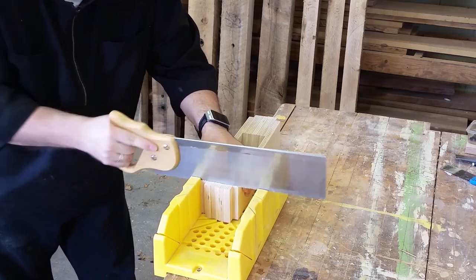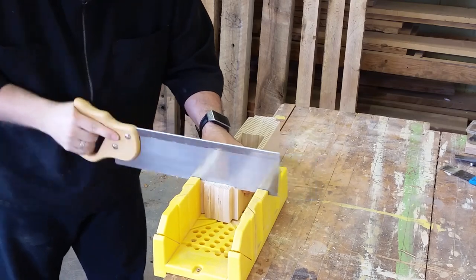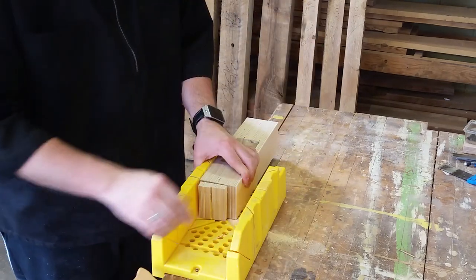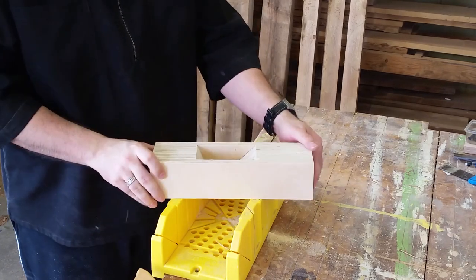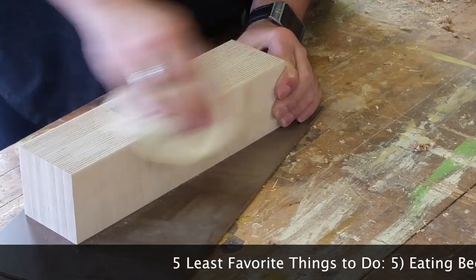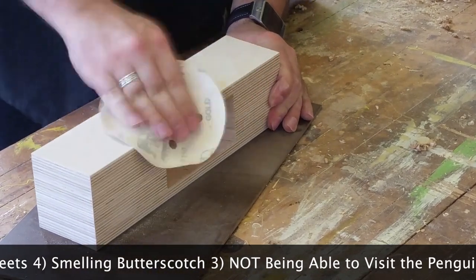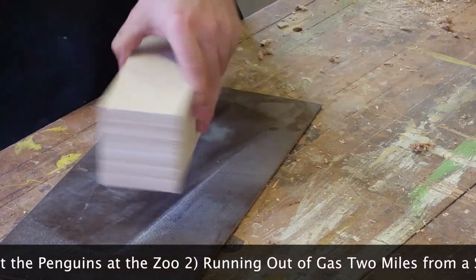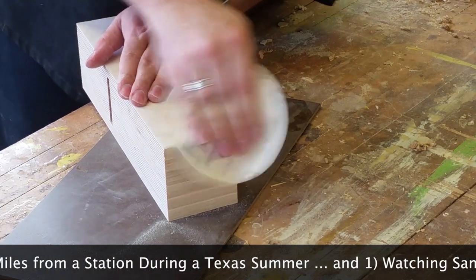To finish it off, remove the two ends in the miter box. You'll want to sand the entire plane except for the sole up to 120 grit. Make sure that you round over the corners, once again except for those that are adjacent to the sole of the plane. If you do accidentally sand the bottom of the plane, don't worry too much about it — you just need to go back and repeat the flattening process again.